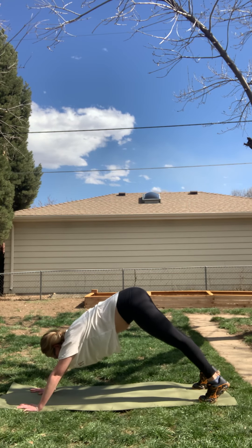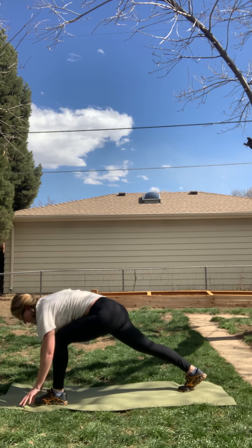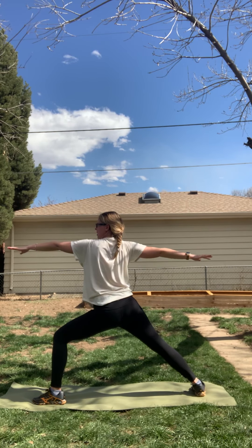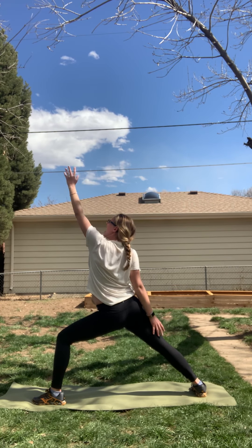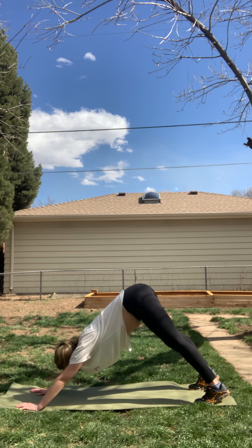Breathe through this. Inhale your left leg high. Exhale, step through low lunge. Inhale, rise to crescent lunge. Exhale, open up warrior two. Inhale, reverse warrior. Exhale, pull-pivot-plant, chaturanga high to low plank. Meet in downward facing dog.